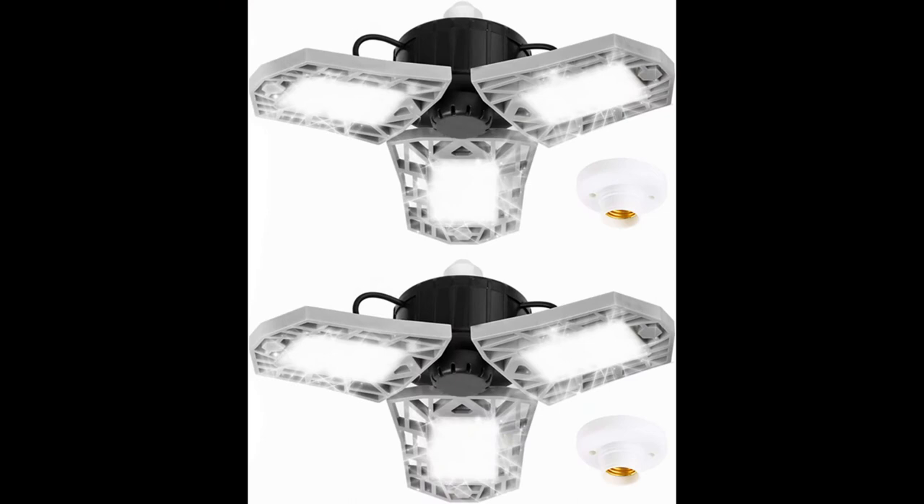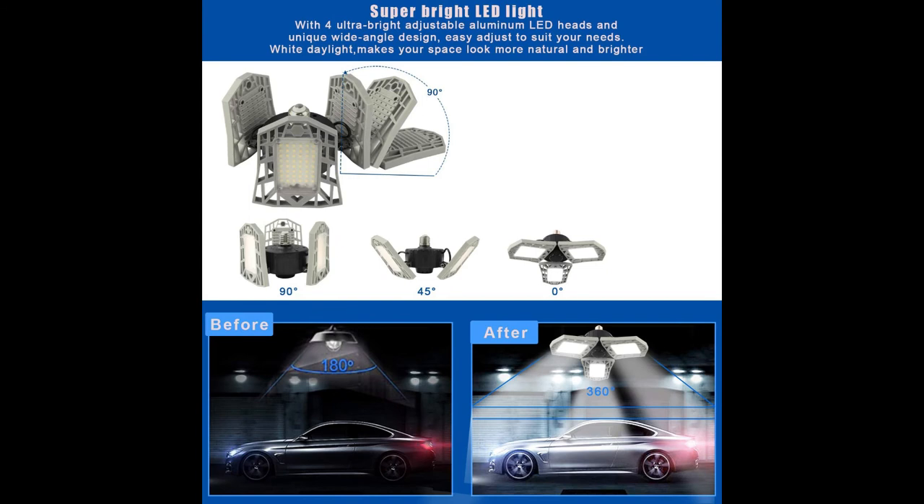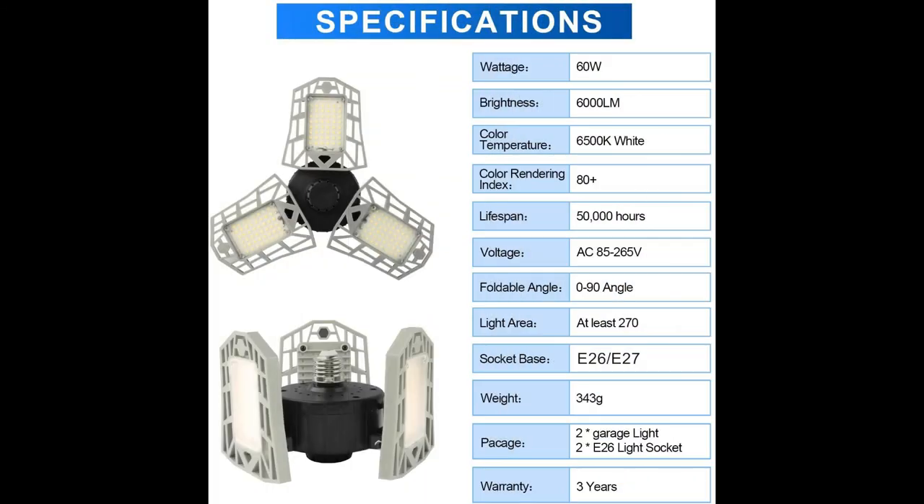If you check out the specifications here at the end, you can pause the video. They each come with their own socket in case you don't have one. Easy installation — they just screw into a standard light bulb outlet and are positionable at 0, 45, and 90 degrees. They cast a lot of light, and you can see the wattage, brightness, color temperature, and everything.